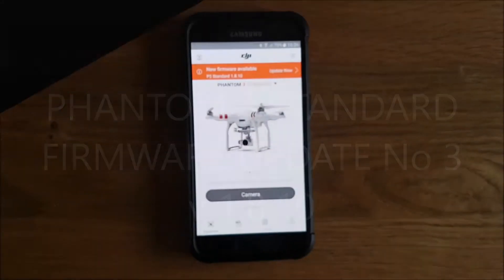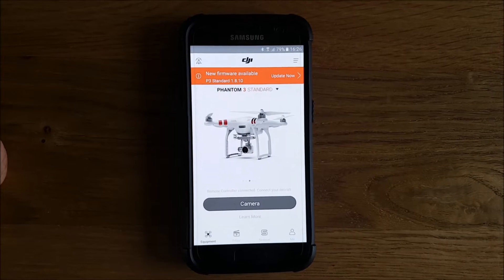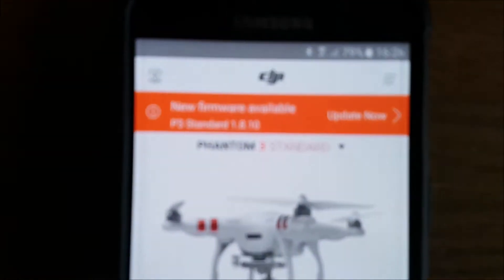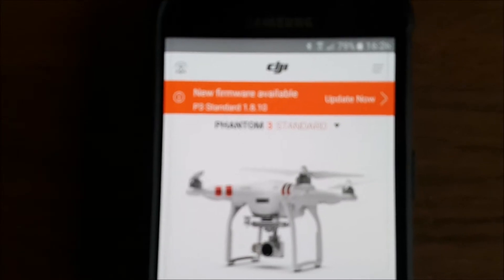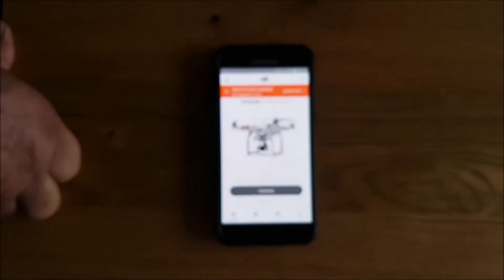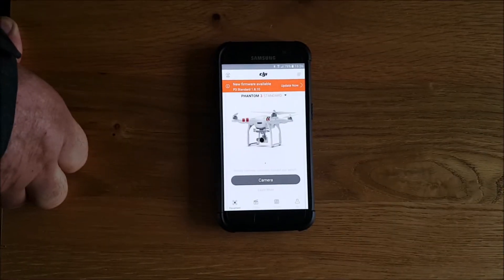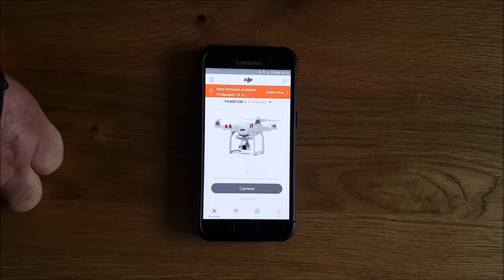Hi all, another update on the Phantom 3 Standard. This is version 1.8.10. This is the 7th of March 2017, so we'll see what happens.